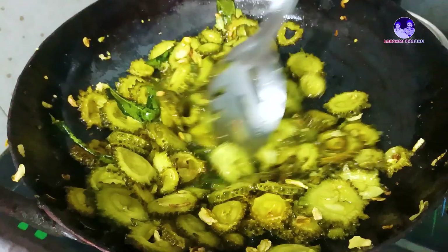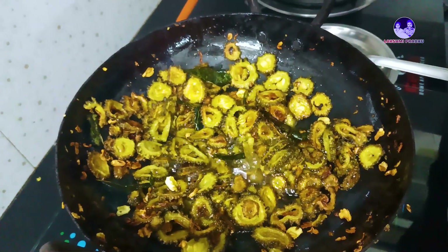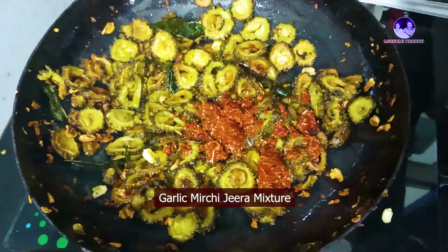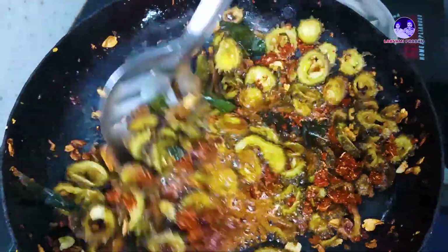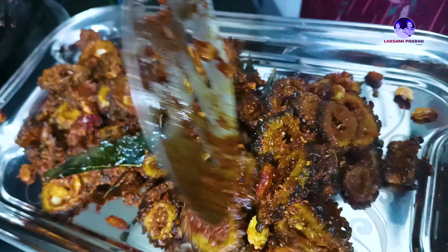Add a bit of oil and add the condiments. Add the pot and add salt in the pan. Pour the oil.